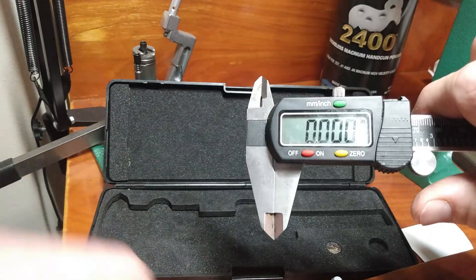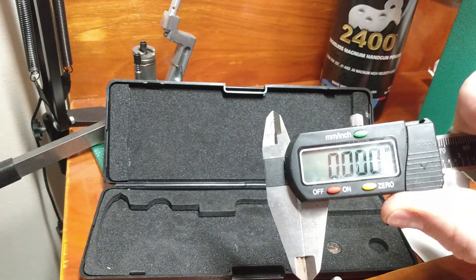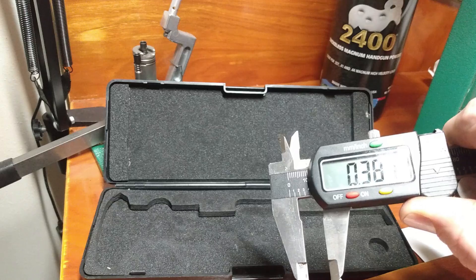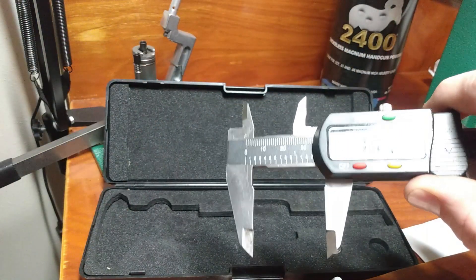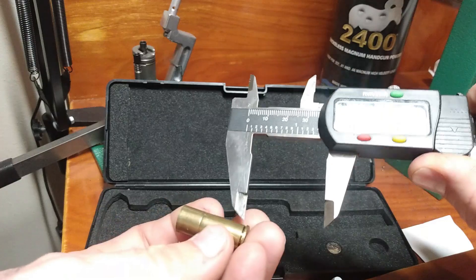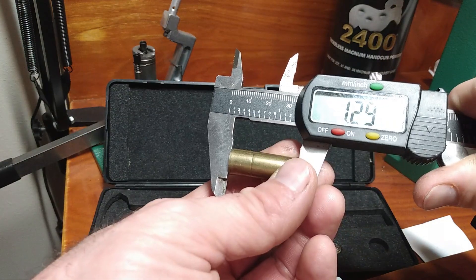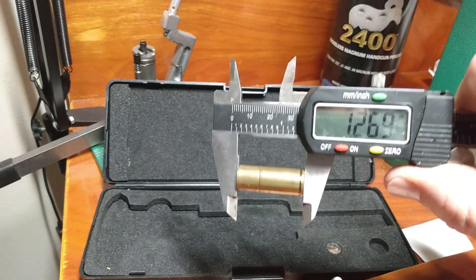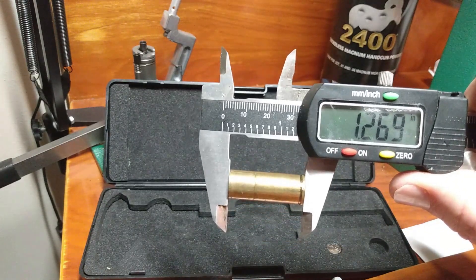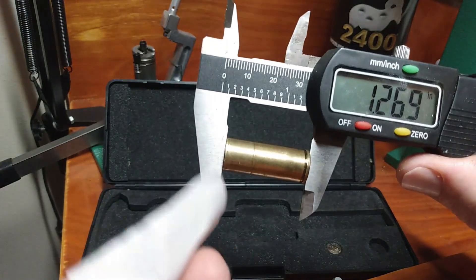If you've never used one of these before and you're getting into hand loading, what you're dealing with is some measurements that go way beyond inch here, eighth of an inch there, half inch give or takes. We're often going to be working within measurements of a thousandth of an inch. Just to get a perspective of a thousandth of an inch, that is about a quarter of the thickness of this little piece of paper.